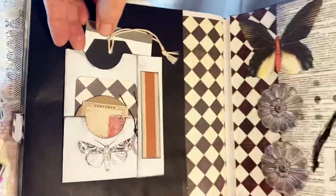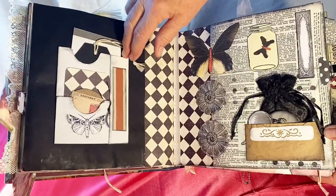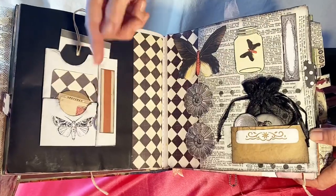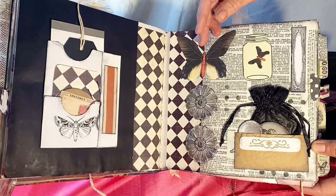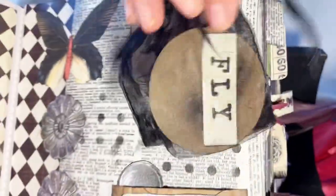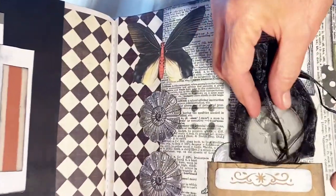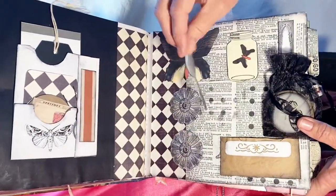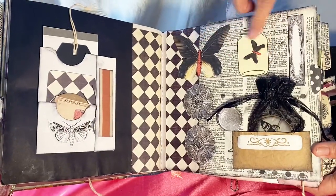The next page has a flip where you could put a picture or paper for journaling underneath. It also has four places to slip little goodies in. Across the page we have dictionary paper again, a little pocket with a see-through bag that has little round pieces with butterflies and words on them, and also a little magnifying glass so you can look at your butterflies. There's also a little jar with a butterfly in it.